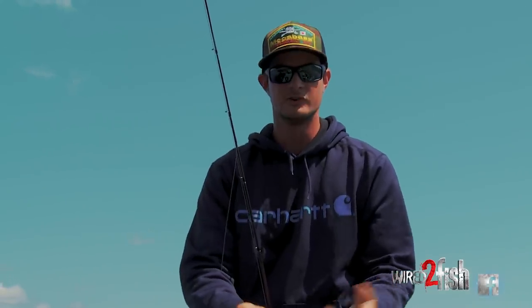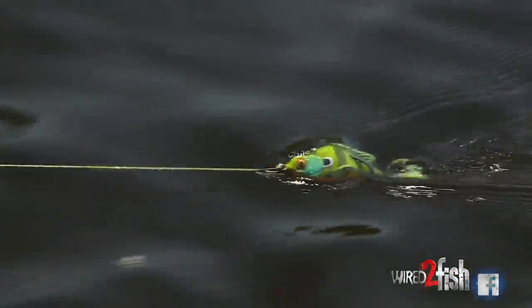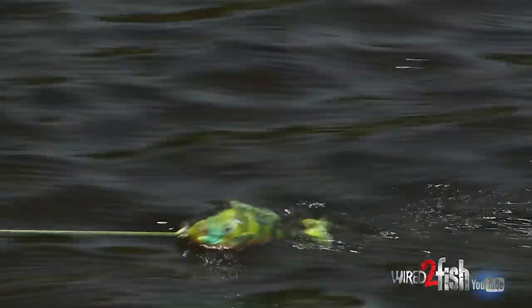More often than not, even if you're using something that looks like a frog, they might mistake it for a bluegill. This is an excellent representation of what a bluegill looks like. And like I said, you get that little prop going and it's just like the fan tail of a bluegill.